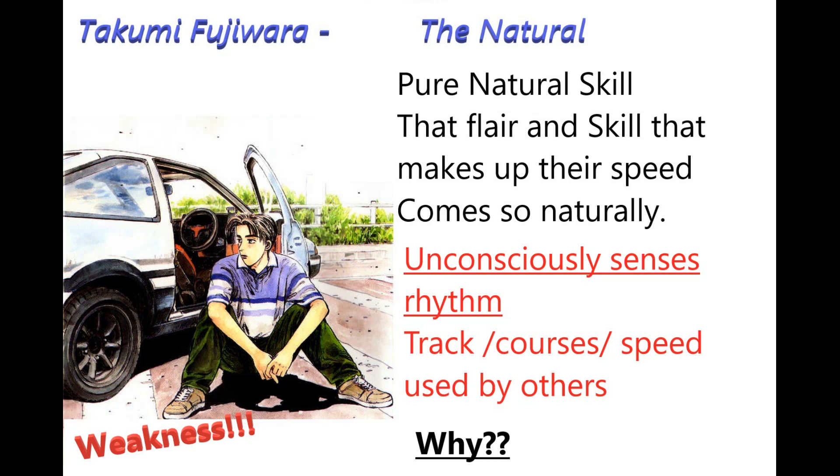This is in contrast to Takumi, whose personality is called the natural — pure natural skill. That flair and skill that makes up their speed comes so naturally. He unconsciously senses rhythms, whether it's the tracks, the courses, or the speed used by others. However, this time, that's actually a weakness.